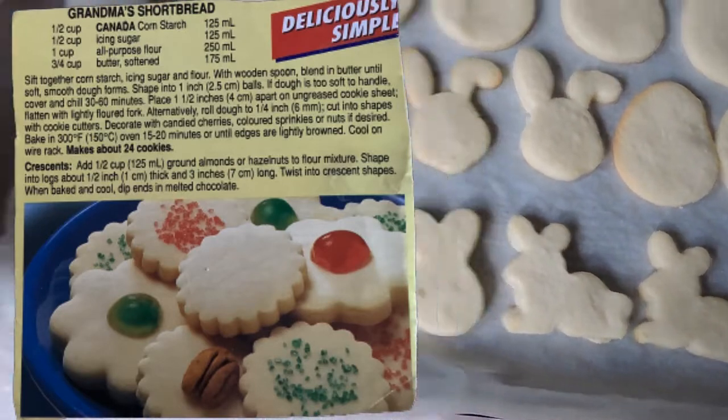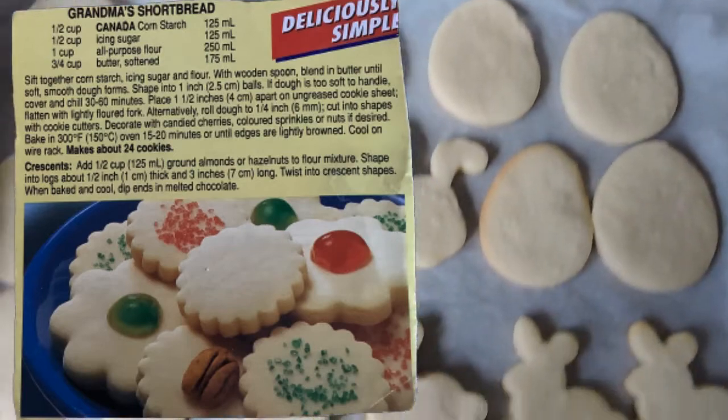If you'd like to see me make these cookies, leave a comment below and I'll post another video making these cookies.